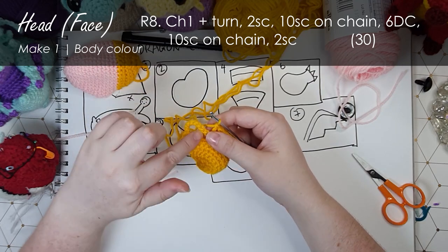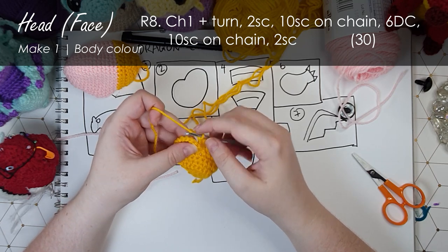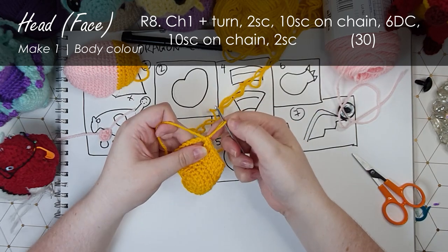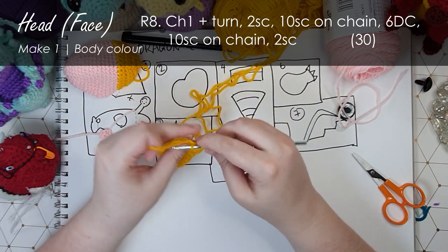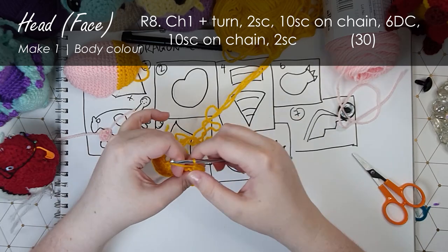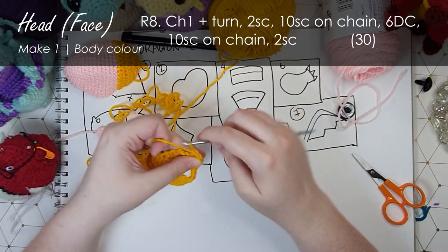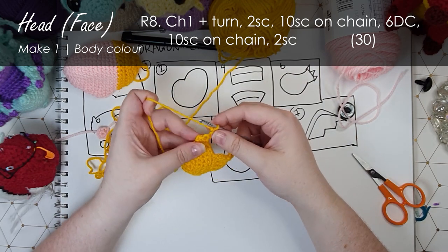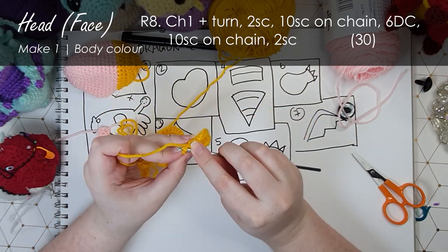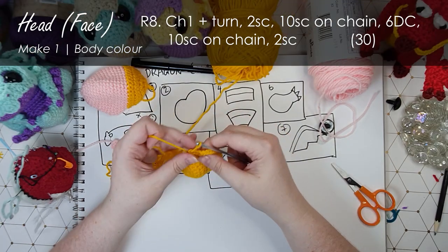Now we're going to work ten single crochet around this second chain, leaving roughly two chains free on the inner edge. That's ten along that chain and I'm going to put a single crochet into each of those last two stitches. That's the end of that row and you can see our eye loops are coming together quite nicely now.